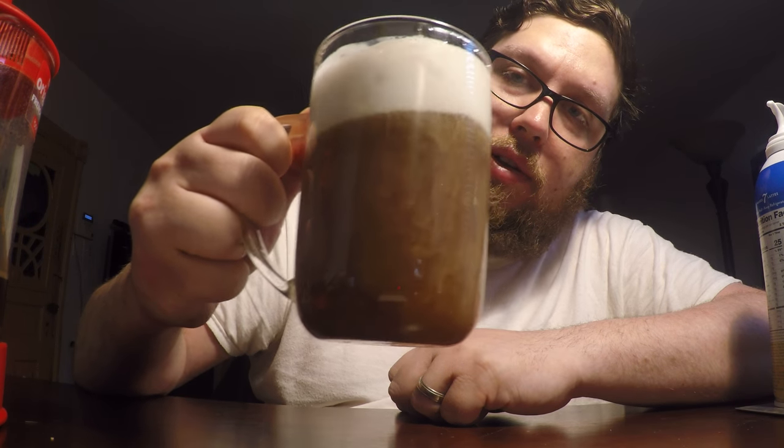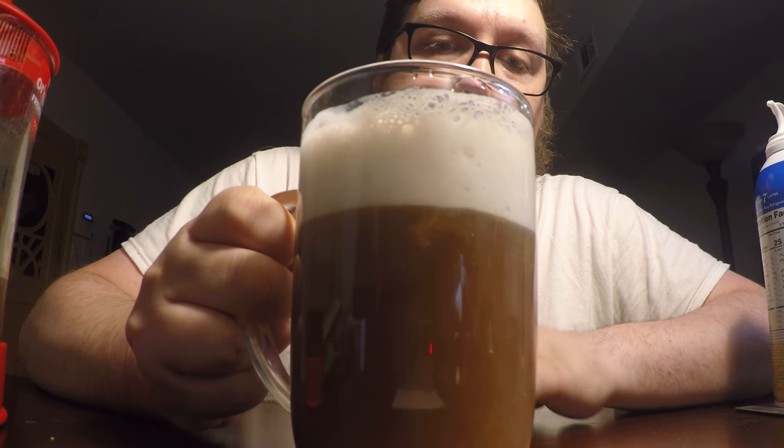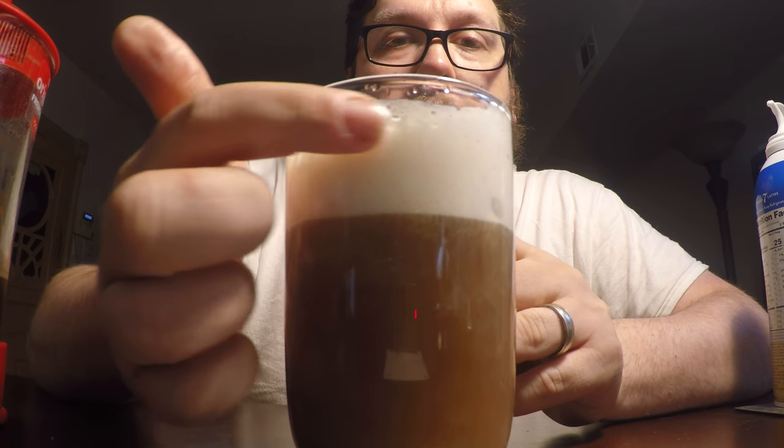Yeah, that's getting it mixed up a little bit better. Let's give it a sip. Okay, it is getting a little frothy right up here.